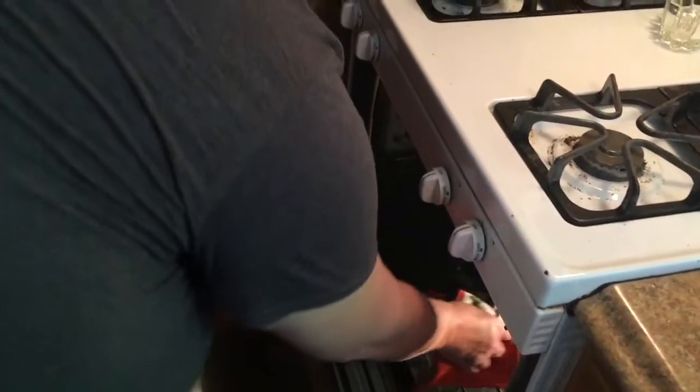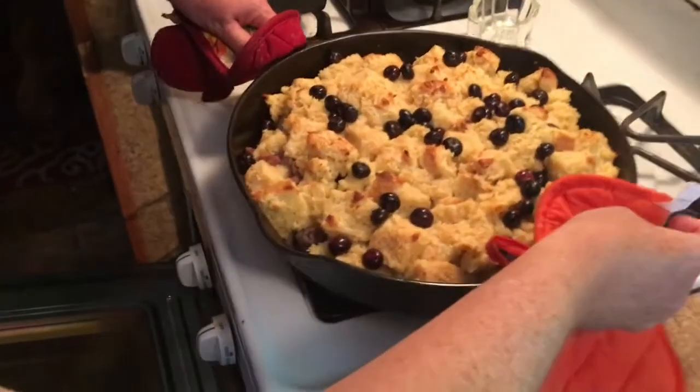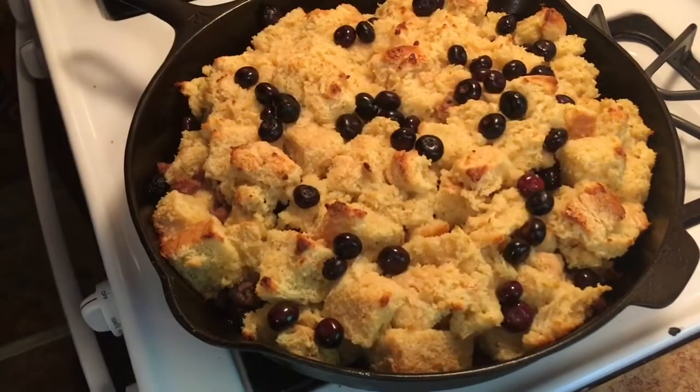Our blueberry French Toast Bake is done. At 25 minutes we took the tinfoil off to brown it up. It looks great. It smells so good — it's perfect. We'll be right back with a taste tester.